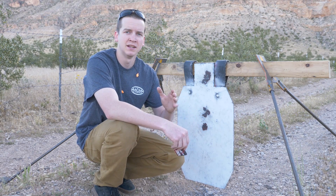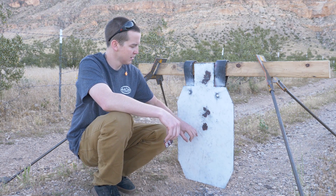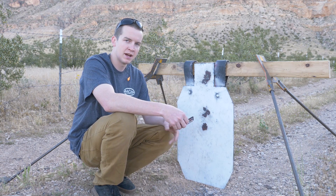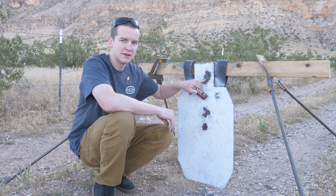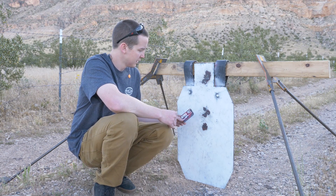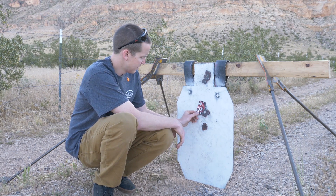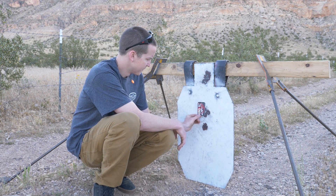At a hundred yards, I hit here, then I aimed here after that, and apparently I was hitting about three MOA high. So I made that adjustment and then shot the 180-grains up here. In the center I've got four shots — those came out to about an inch and a quarter.